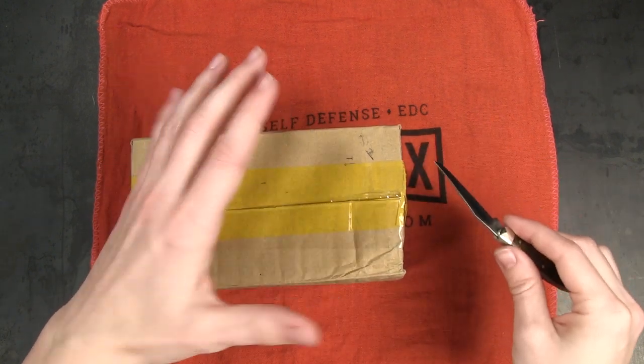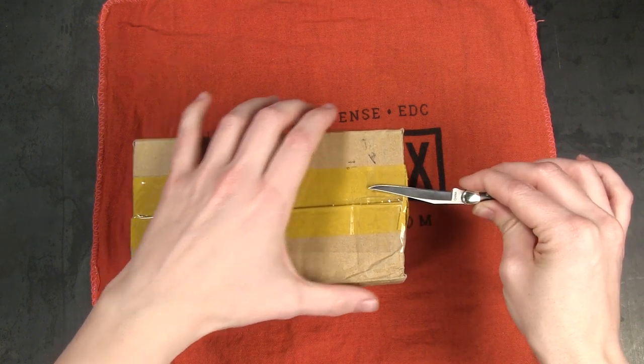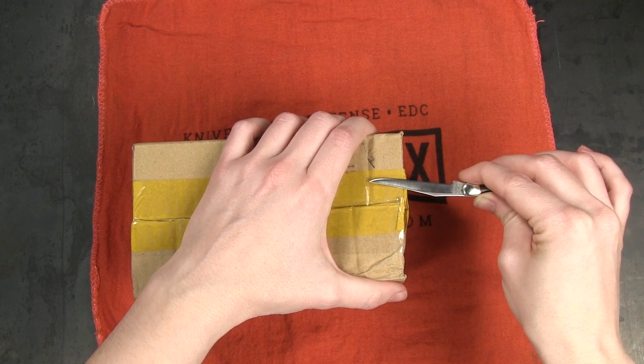It's also important to be aware of where your other hand is. Even if I'm cutting away from myself, if I've got my other hand too close, that could cause an issue as well.